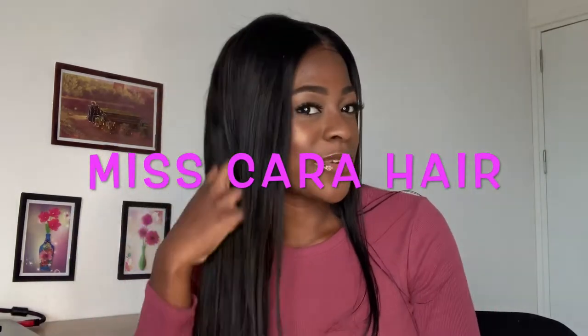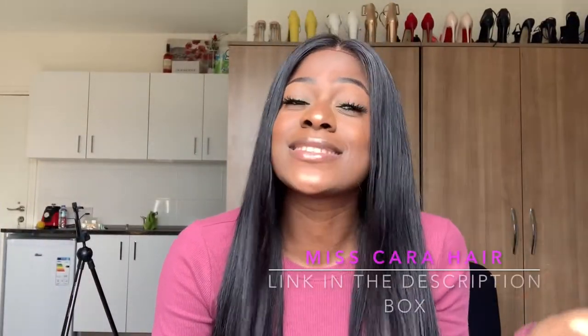So this is their straight Parisian hair and they sent me four bundles of 28, 26, 24, and 26. I'm going to tell you all the pros of this hair because there is no single bad thing to say about it — all the things I have to say are all good.